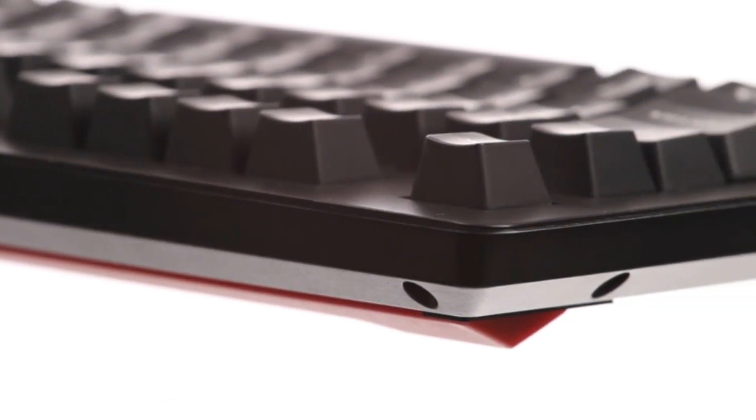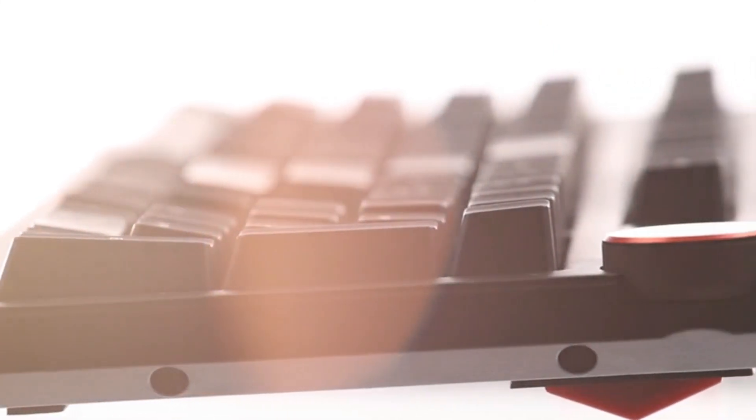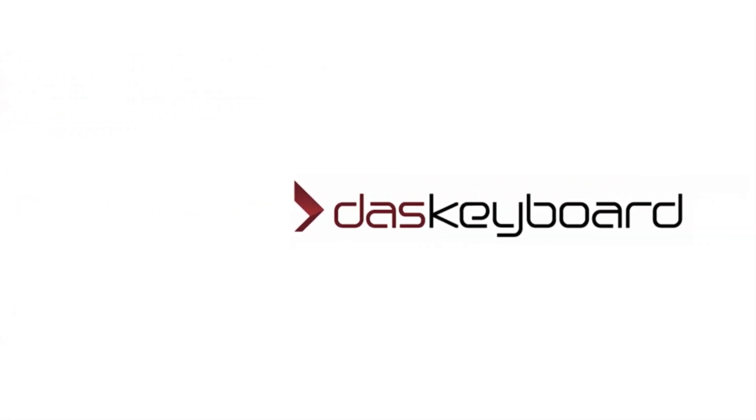Every corner contains hours of dedication, work, and thought — as well as a few surprises. Das Keyboard 4 is the next generation of our award-winning Das Keyboard line. It's the perfect blend of technology and art.